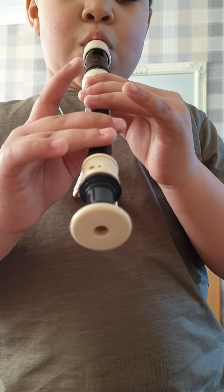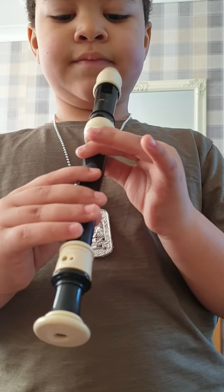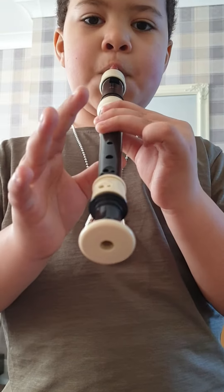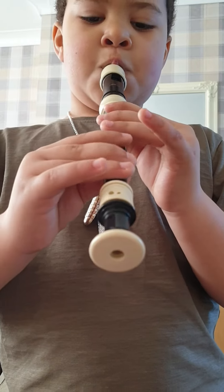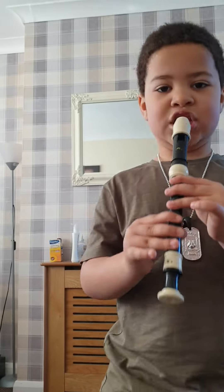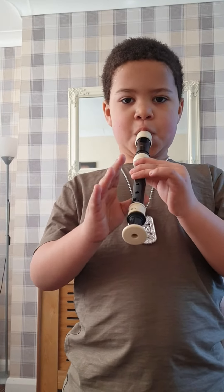It should sound like this. It should sound like this. And peace out!